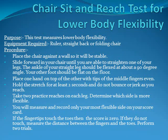Chair Sit and Reach Test for Lower Body Flexibility. Purpose: This test measures lower body flexibility. Equipment required: a ruler and a straight back or folding chair. Procedure: Place the chair against a wall so it is stable.